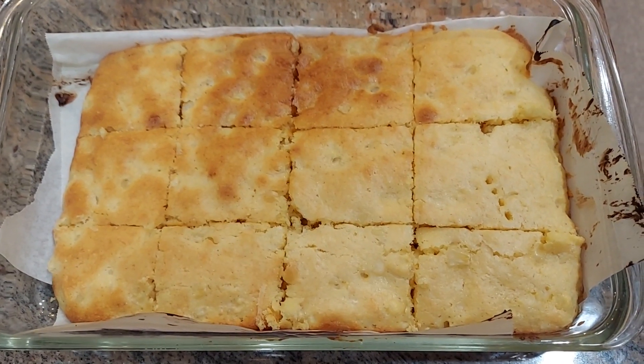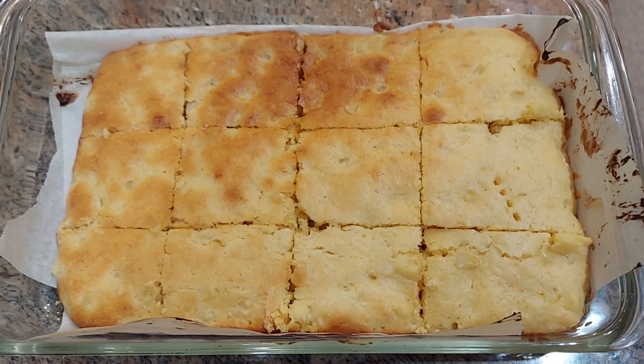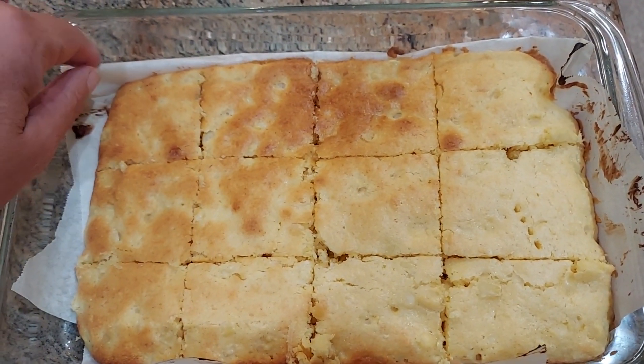Here we have the finished product, the two-minute corn squares. Mmm, so good. Nice and golden brown. I have them on parchment paper, so they just slide out real easy.